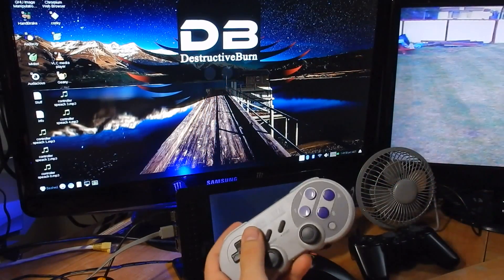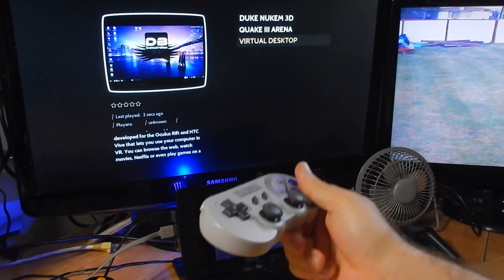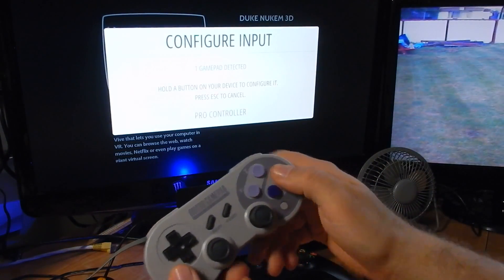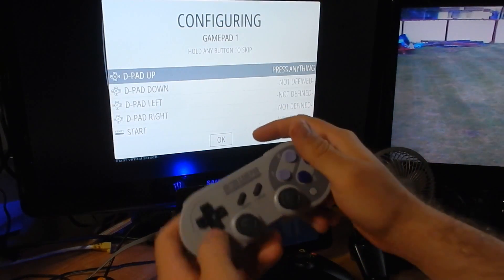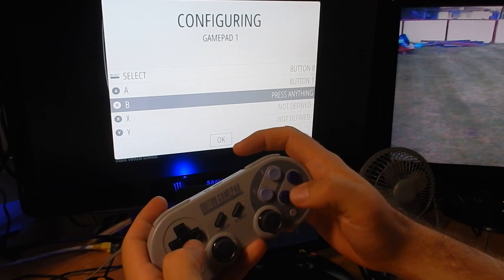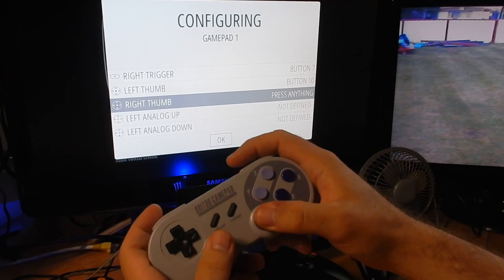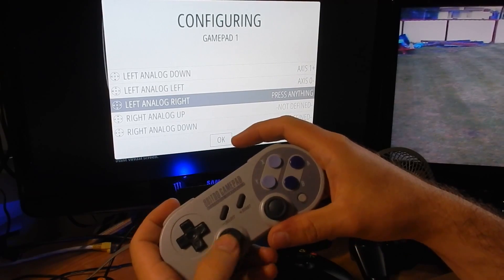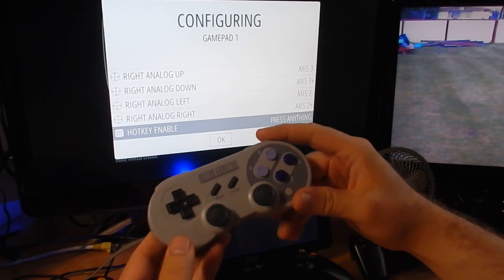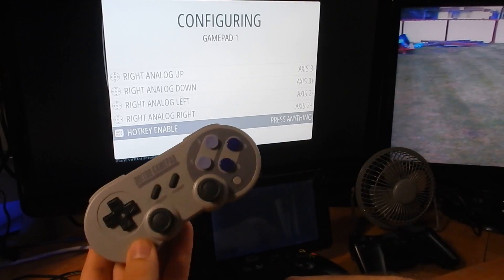Since your controller is connected to your Pi, exit to the command line and go to Configure Input in your Main Menu. Push any button — it'll say Pro Controller — and it'll give you a list of what you need to map: D-pad up, down, left, right, Start, Select, A, B, X, Y, left shoulder, right shoulder, left trigger, right trigger, left thumb, right thumb, left analog stick up/down/left/right, and right analog stick up/down/left/right. I like to use the Select button as the hotkey because if you want to go into the menu, you can push this and hit it instead — it makes it easier having Select as the hotkey.